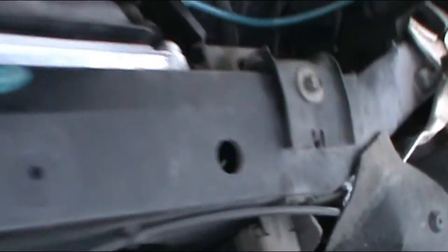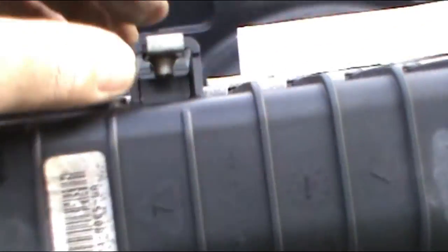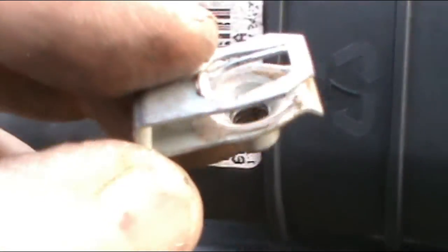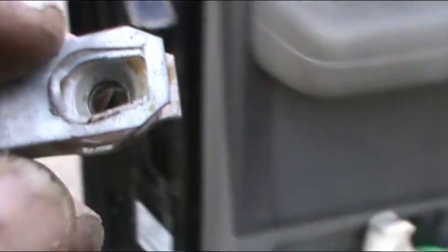In case one of the pins is missing on your new radiator, all you have to do is take it from the old one — they come out pretty easy, just pull it, and then put it on the new one. It's not a big deal. Put the bolt in and it's like nothing happened.